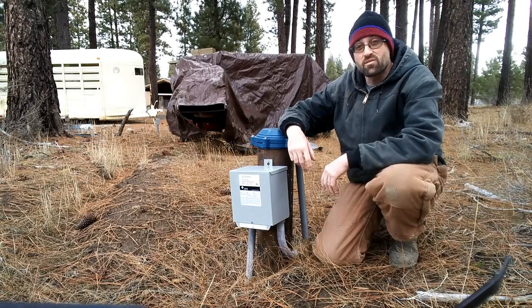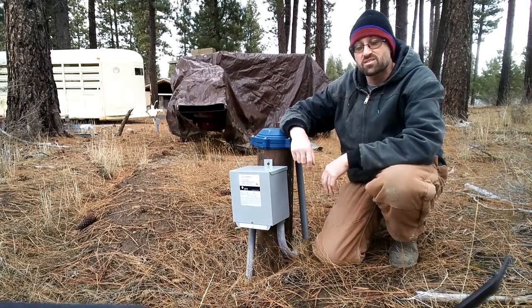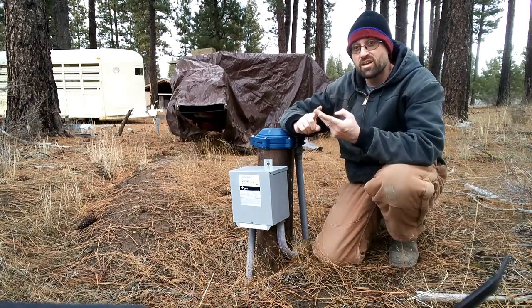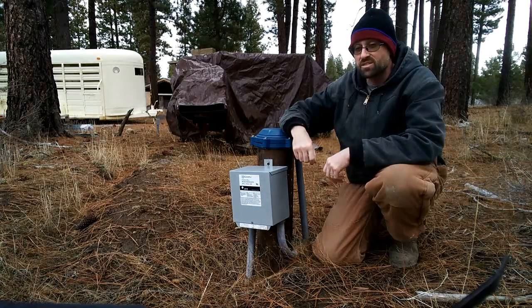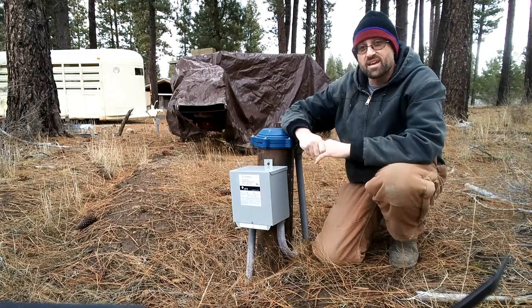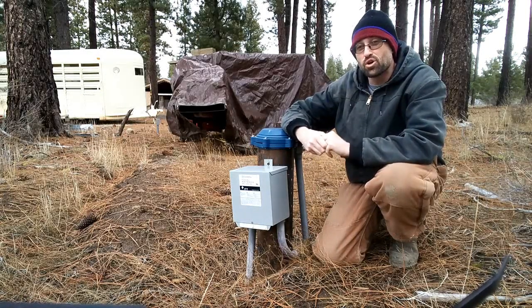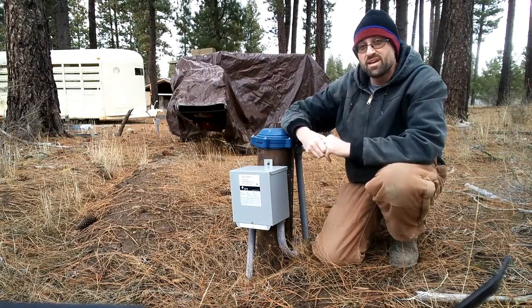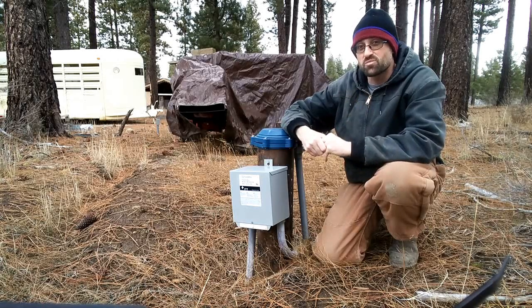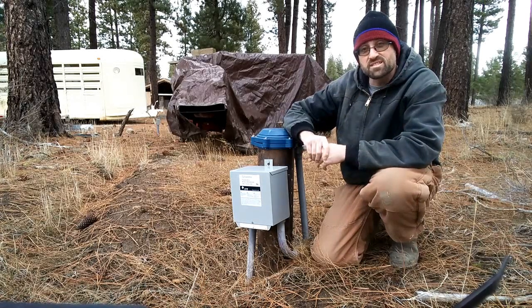Welcome back to Sprague River Homestead. Today we're going to talk about one of the three foundations of homesteading — food, water, and shelter for you and your livestock. Today we're going to talk about water on the homestead, and I'm going to give you an in-depth look at our watering system and some of the concerns we had to face while we put in a complete system. The first thing to consider is how the water comes to your homestead.